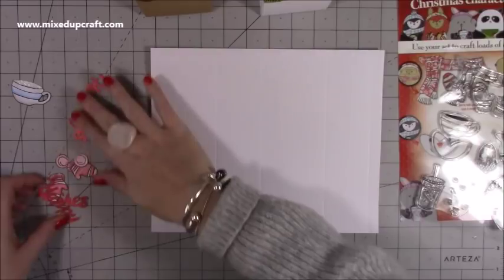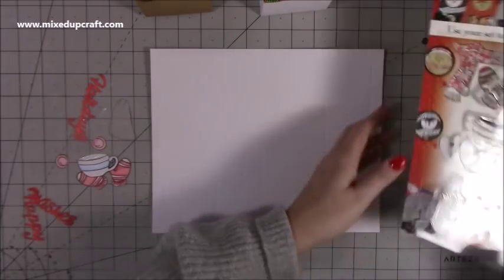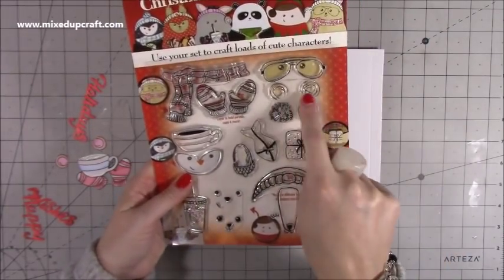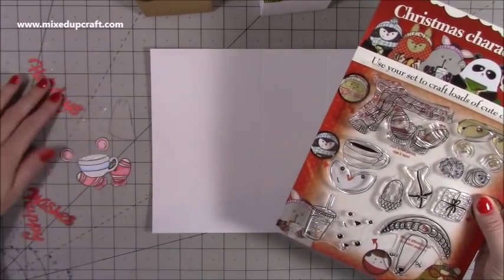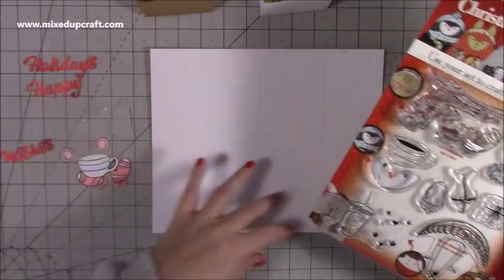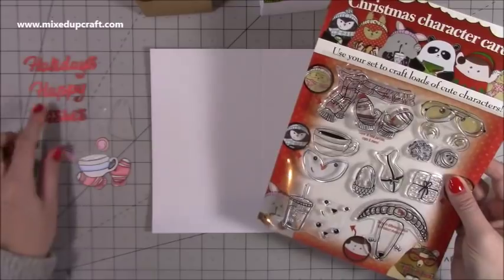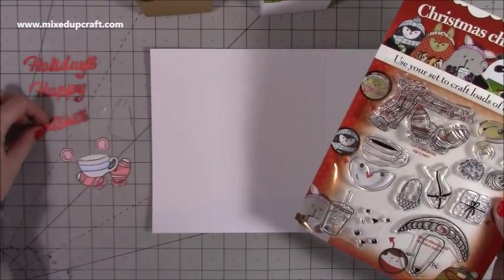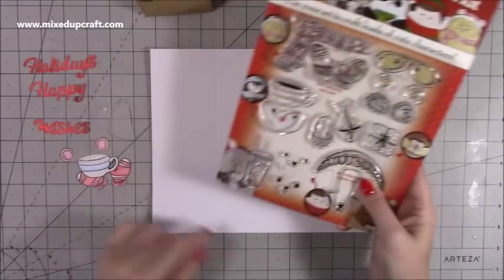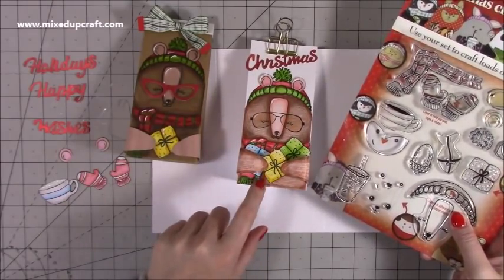I've already gone ahead and done these little gloves and the hot chocolate. You've got the hot chocolate, the little mittens, I've stamped the ears and colored those, and these sentiments came with the little kit. You also got cards but they weren't really for me. The sentiments were 'Christmas Wishes' and 'Happy Holidays.' I've used 'Christmas' on the top, just broken them down a bit, and I stamped the mug. For those I stamped just multiple present stamps, cut them out — thought it looked really cute.